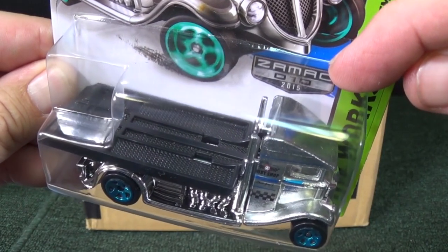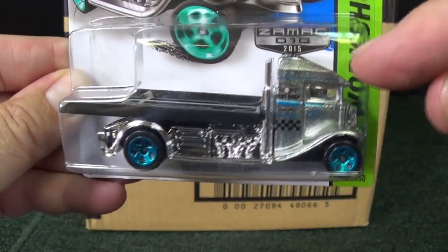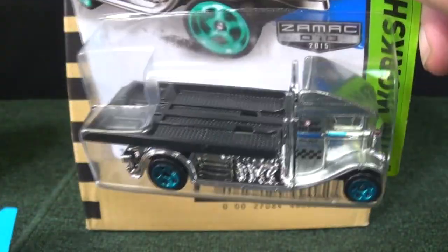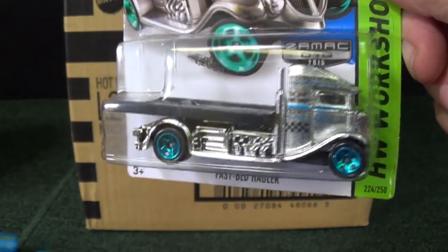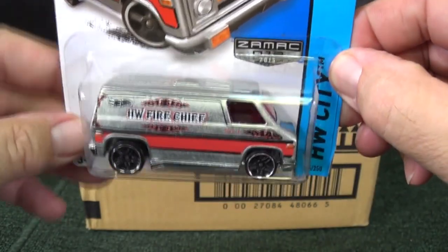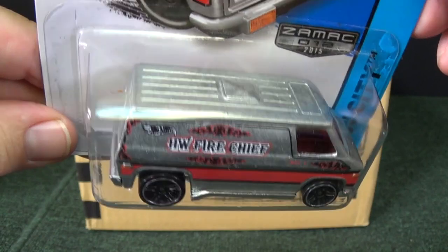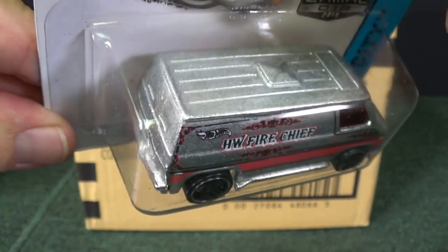Walmart has exclusive Zamax releases. They're not colors — they're just bare metal with some clear coat. Zamax is the name of the metal used to make the vehicle. That's zinc, aluminum, M for magnesium, and C for copper. If I remember right, that's what Zamax stands for — it's the metal that makes them.